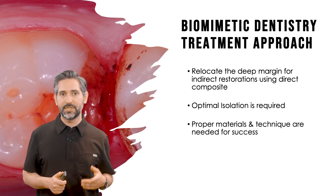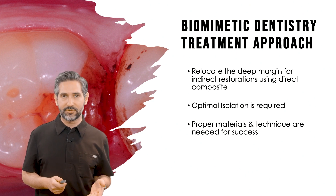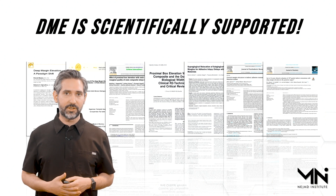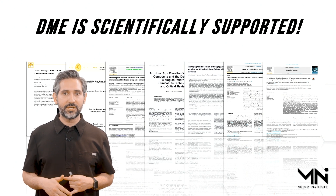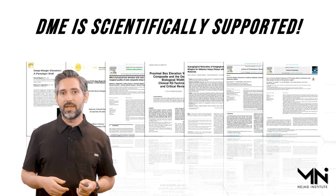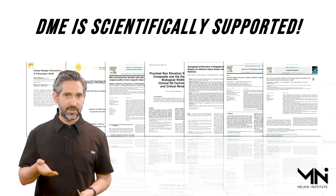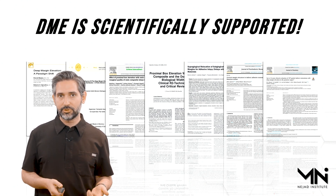The proper materials and techniques are part of how this procedure works and how you can be successful with deep margin elevation. I actually learned how to do a deep margin elevation back in 2008 in dental school — I graduated in 2010 and it was part of my standard education. Over the years there have been a variety of studies, calling this deep margin elevation or cervical margin relocation, and the idea is that you elevate that margin. All the studies have found either good or acceptable results.